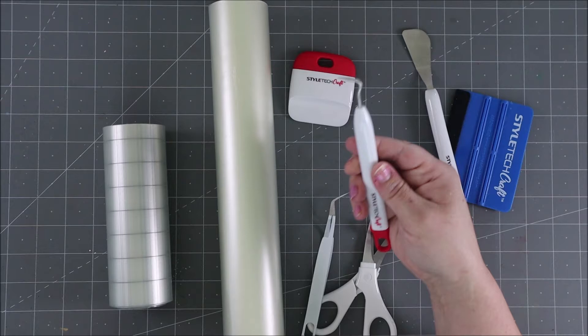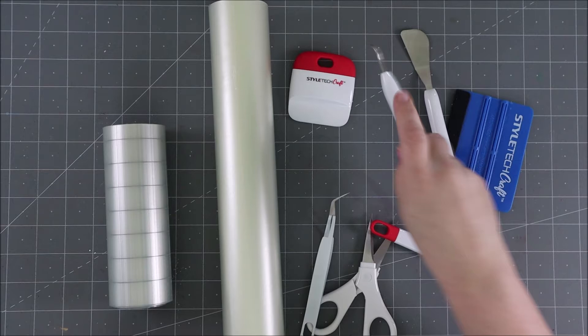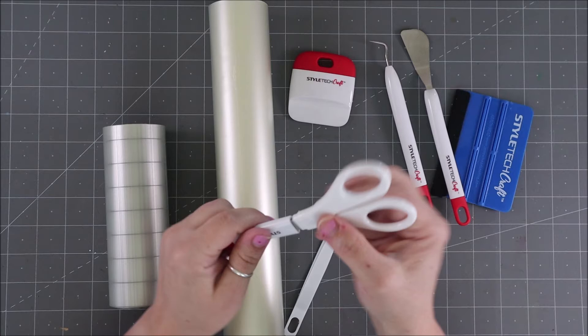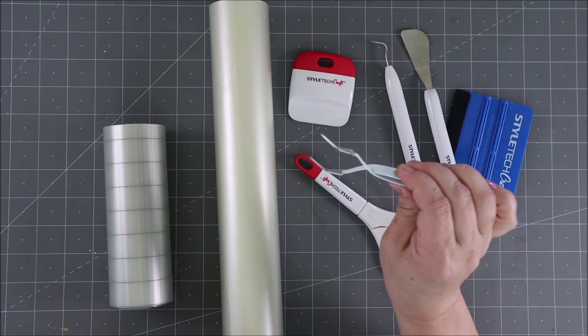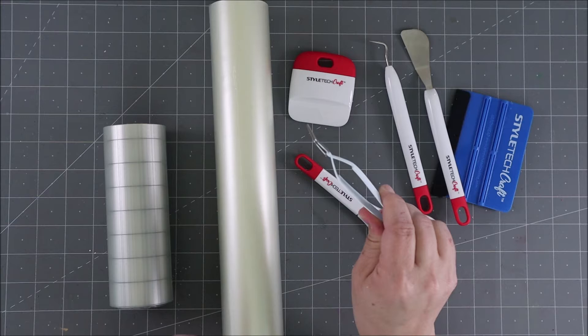We have a weeder, which is perfect for pulling out little bitty pieces you've die cut or cut with an electronic cutter — you can use it to pull up the in-between pieces. There are also some nice sharp scissors with a protective cover, and then reverse tweezers: when you squeeze them they go out, so when you're not using them they stay closed and grip whatever you're pulling off.